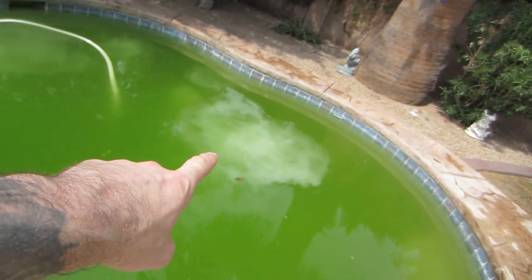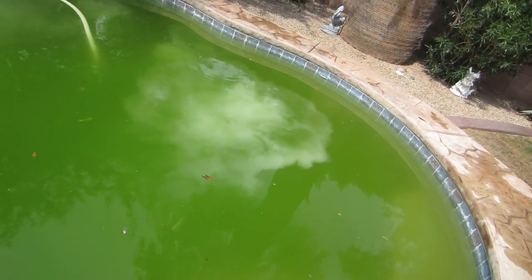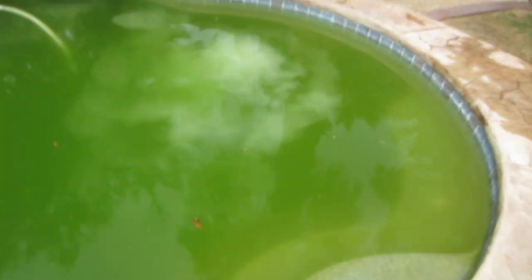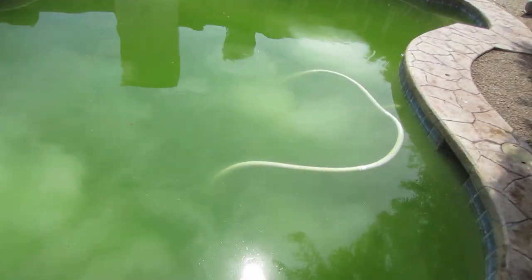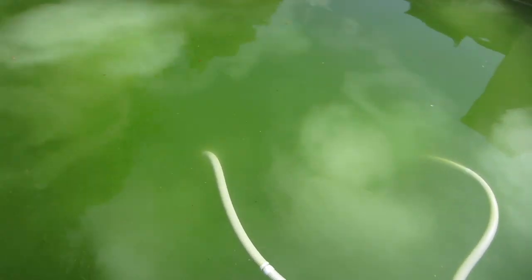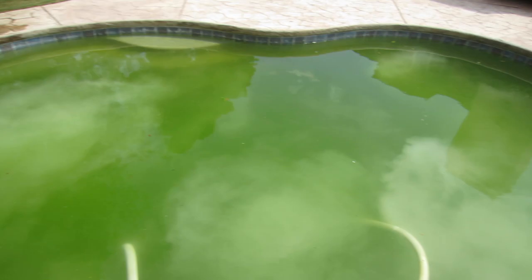He told me it was supposed to turn a creamy color, and look — it's already doing it! That's awesome! I can see down there, it's starting to do it. It's doing it over there — that's a good sign! That means it's working. Wow, I didn't know it happened like immediately. That's why I can't be in the pool now, because of that chemical reaction.